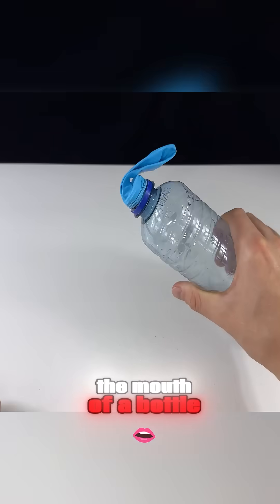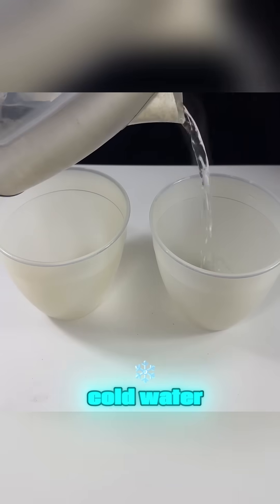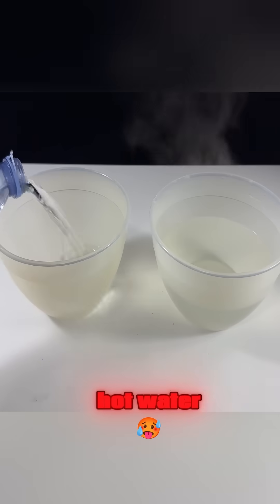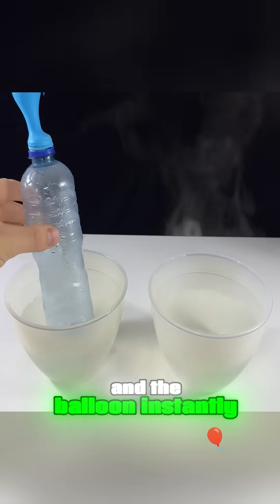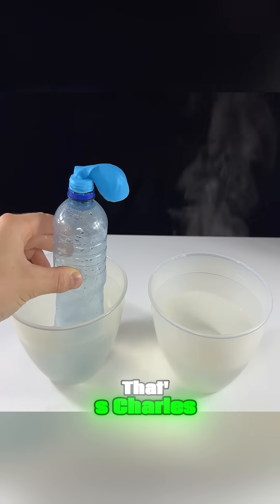Place a balloon over the mouth of a bottle, then take two bowls filled with hot and cold water. Put the bottle in hot water and watch the balloon inflate by itself. Move it to cold water, and the balloon instantly deflates. That's Charles' law.